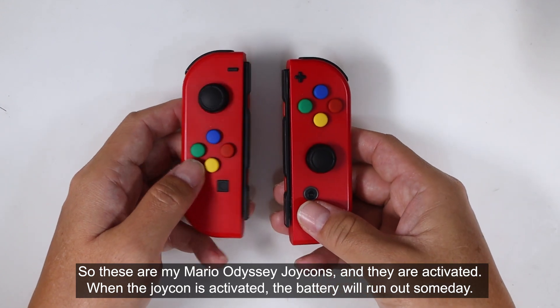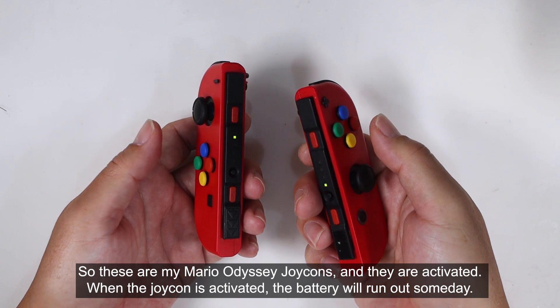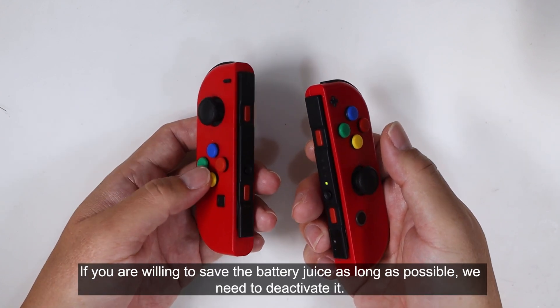These are my Mario Odyssey Joy-Cons, and they are activated. When the Joy-Cons are activated, the battery will run out someday. If you're willing to save the battery for as long as possible, we need to deactivate them.